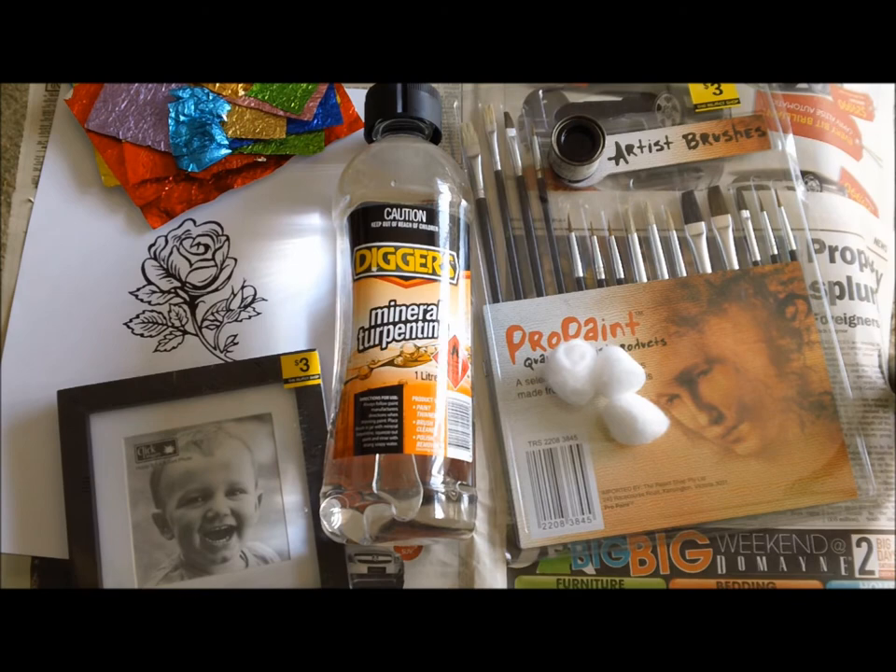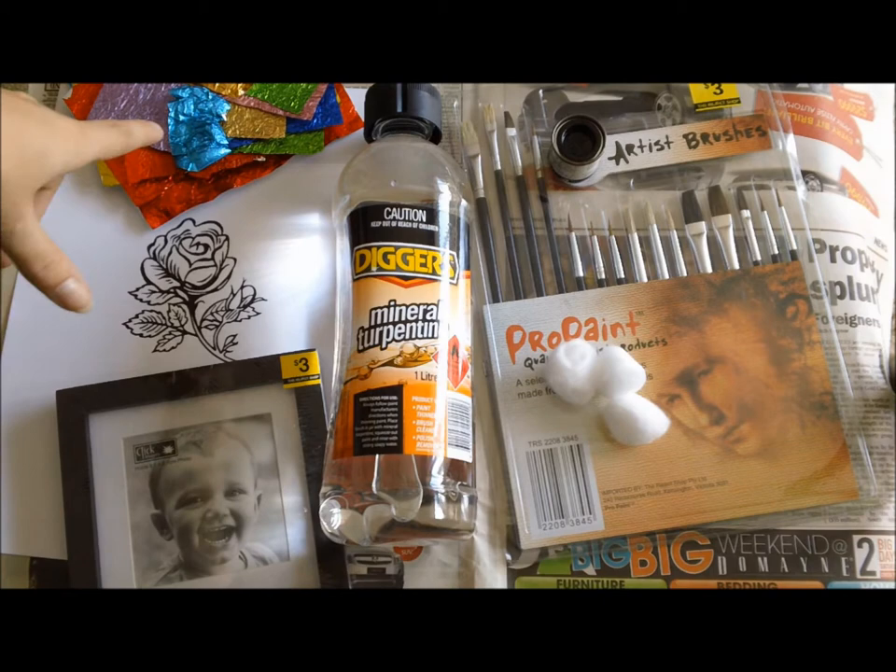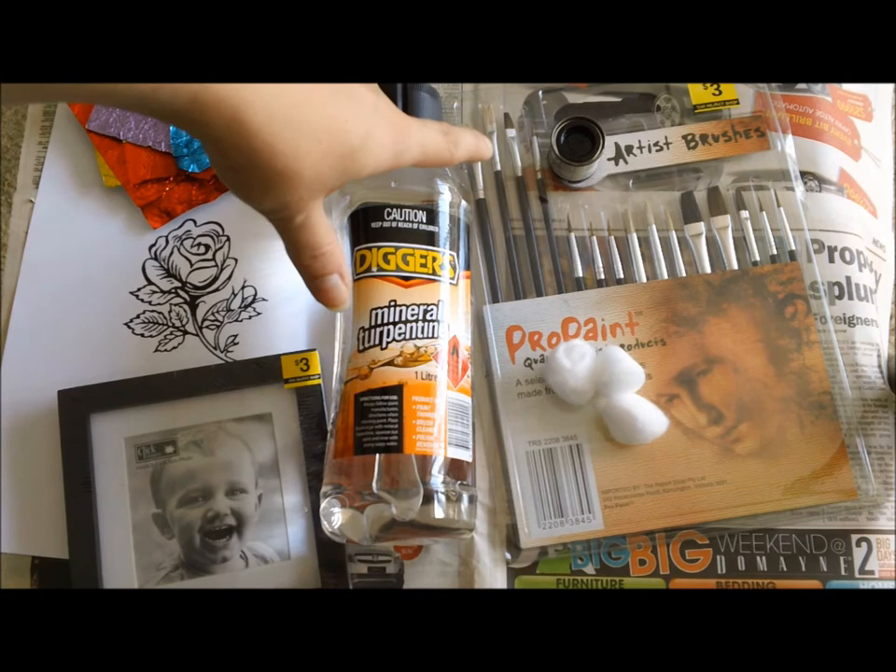We are going to need a photo frame, some printed out pictures, some Easter egg papers, mineral turpentine, black enamel paint, paint brushes, and some cotton balls.